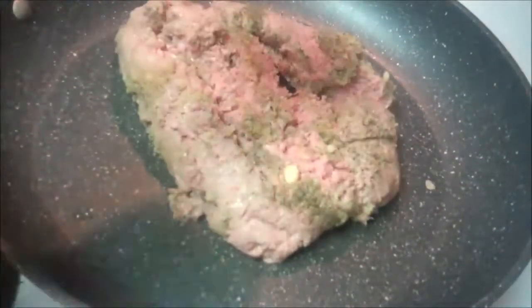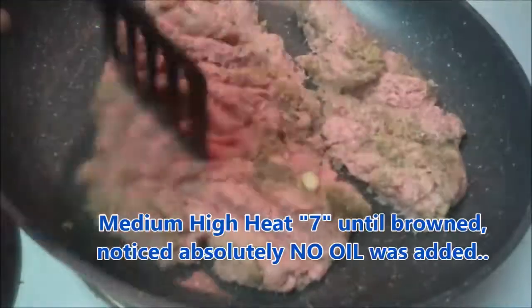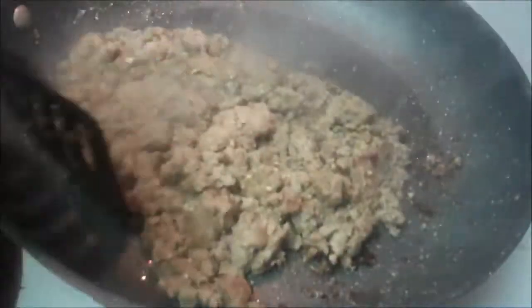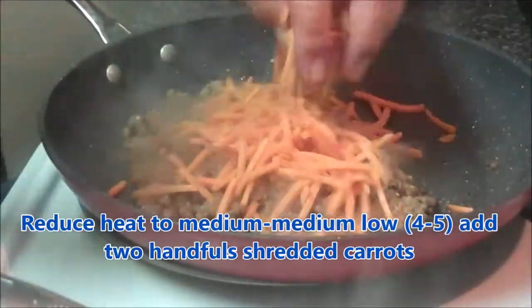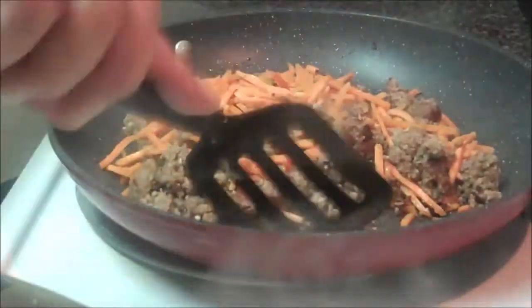Now I'm going to brown some ground turkey while the cabbage is steaming. Once again, I've added no oil whatsoever, and I have the heat on about 7. It should take less than 5 minutes. Now that it's all browned up, I'm going to add in two handfuls of carrots. I'll reduce the heat down to about medium-low, so 4 or 5, pop the lid back on, and let these carrots cook for about 2 or 3 minutes until they're nice and soft.